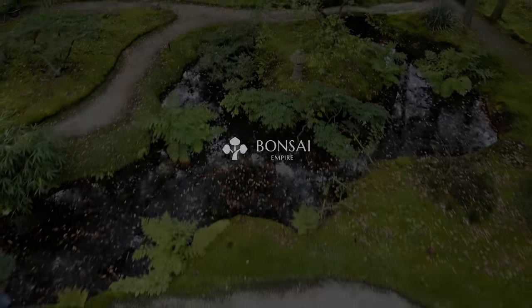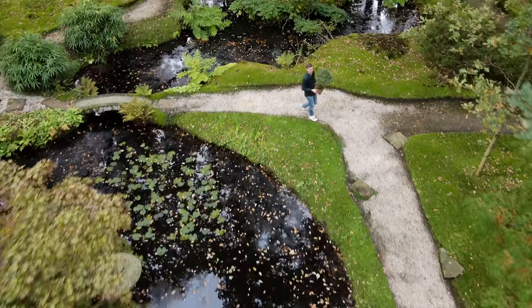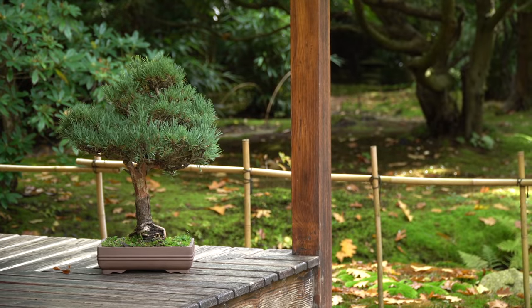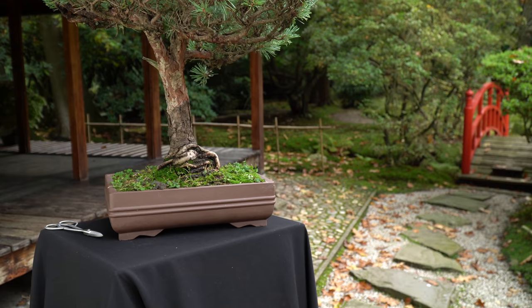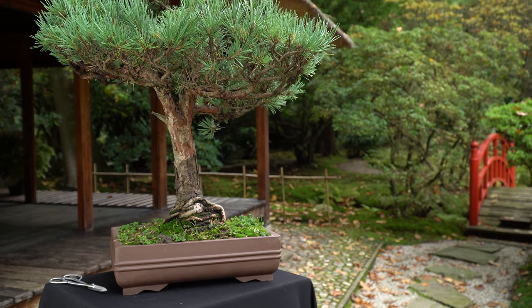The pine is a popular tree species used for bonsai and is often the first thing that comes to mind when someone thinks of a bonsai tree. Pines can grow in many different shapes in nature and can therefore be shaped in almost every known bonsai style. The most popular pine species used for bonsai include the Japanese black pine, the Japanese white pine, the Scots pine, and the ponderosa pine.